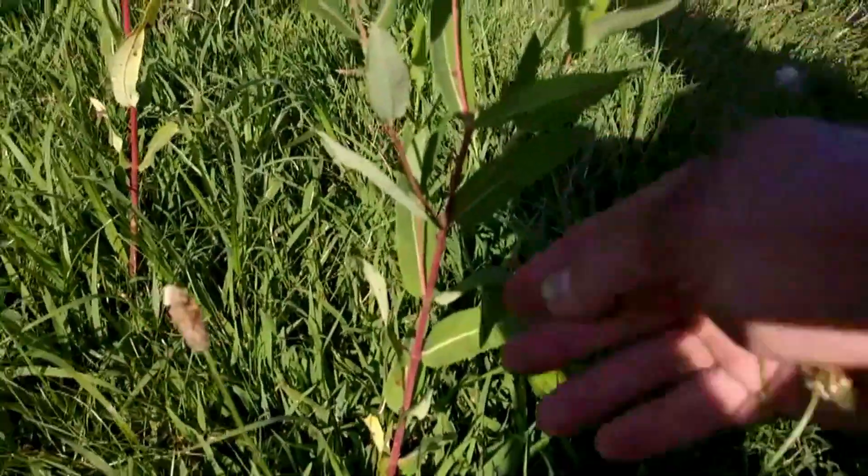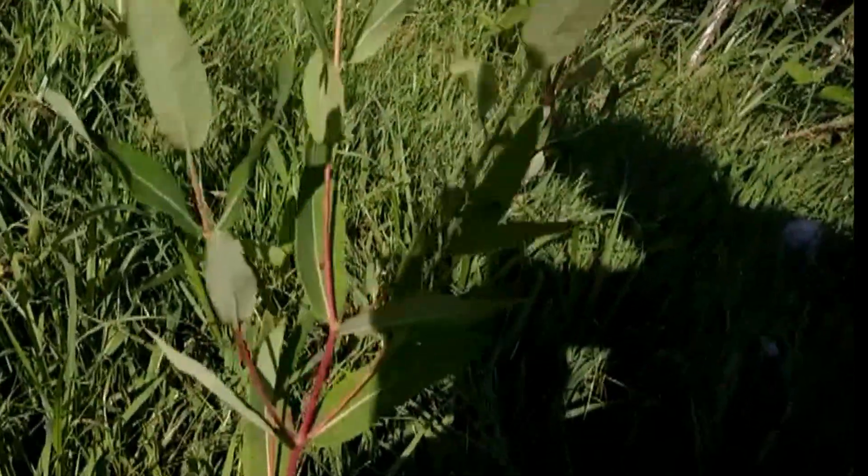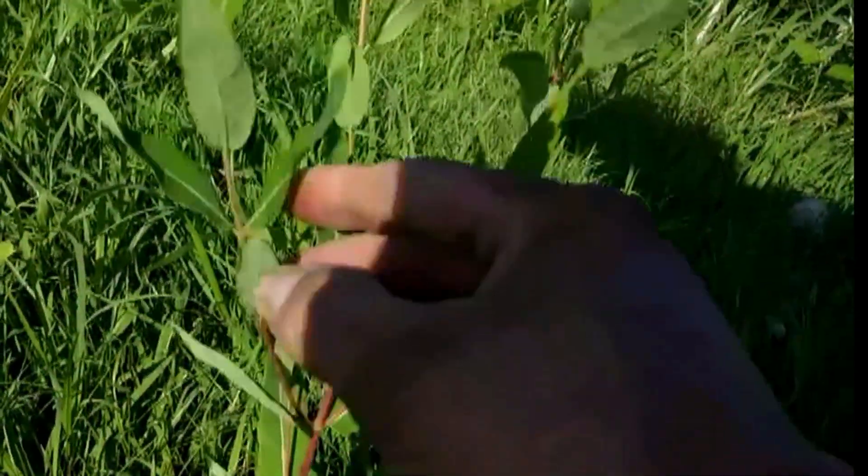I was asked a while back to do a video showing the difference between young milkweed and young dogbane. I can't see what I'm filming very well, but this is dogbane. It's got this red stalk and these narrow leaves.